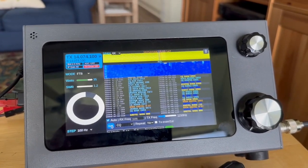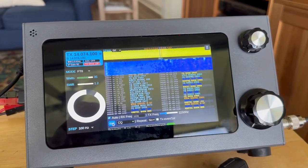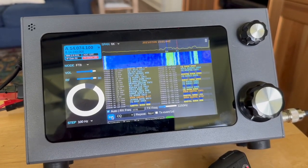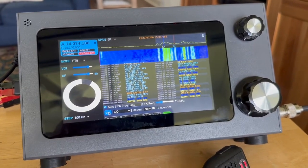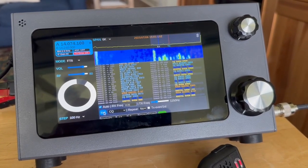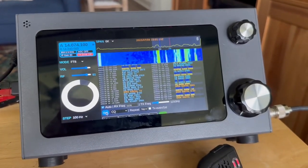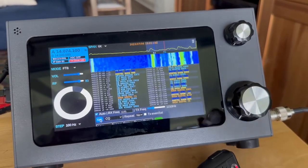If he sends me a 73 back, the system automatically drops the QSO into a log file for me. Yep, there's the 73 — we completed it. So that gives you a little example of FT8 running on this box. Thanks for watching, guys. Bye.